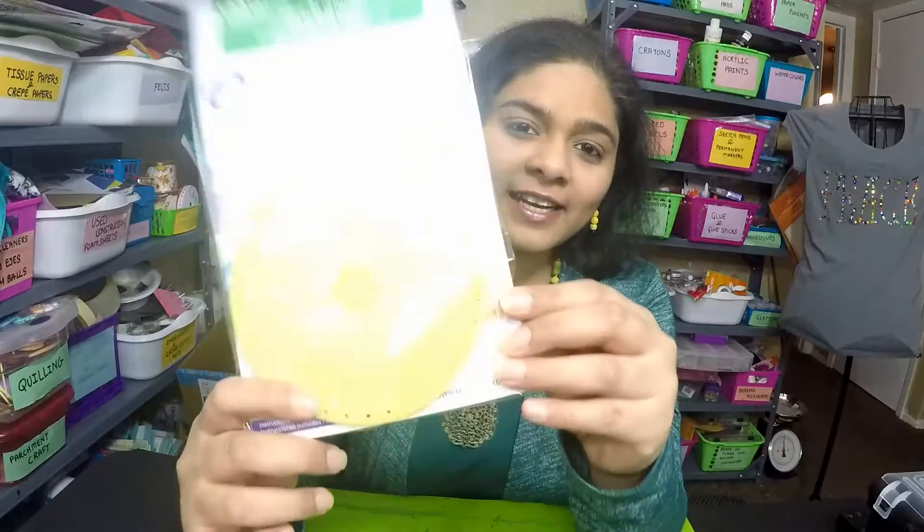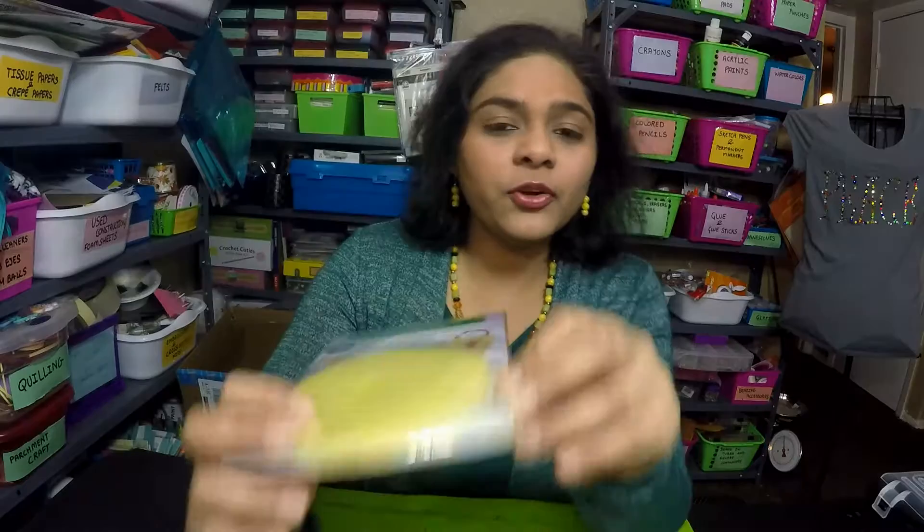Hey everyone, welcome to my channel Emmanuel Arts. This is your crafty host Priyanka. Today I'm really excited to show you this new craft tool that has joined my craft room — this is a yoyo maker by Clover. Yoyos are a very old form of quilting and they are really fun to make. Today I'm going to make a toy from this yoyo. All the materials will be in the description below, so let's jump into the tutorial and let our creativity flow.